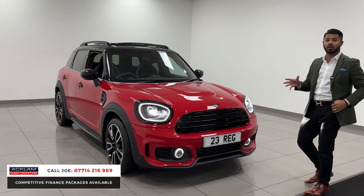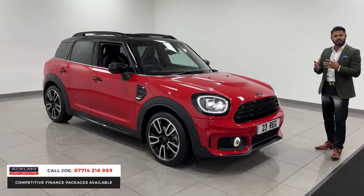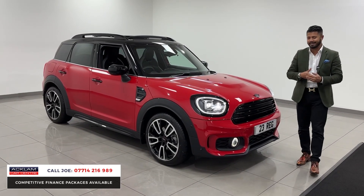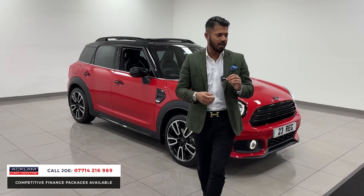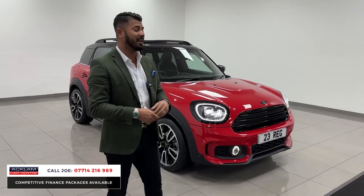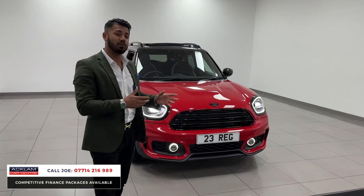This car is superb because it's quirky, it has a retro vibe to it, but it's practical — it has ground clearance. It's just a brilliant car with the automatic gearbox giving you around 40 miles per gallon.